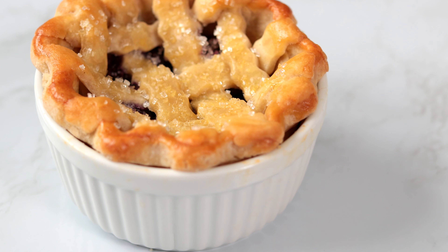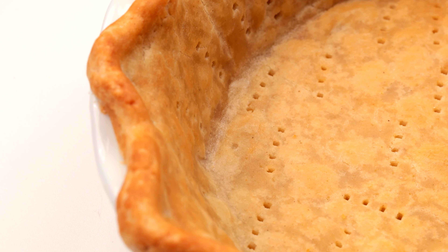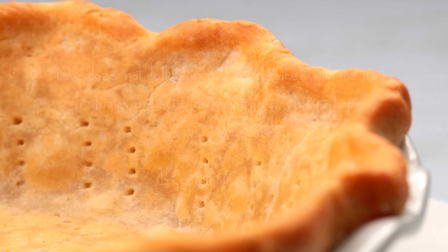In fact, this recipe is only five ingredients. It is my passion to create reliable recipes you will not only love, but love to make. If that sounds like something you're interested in, please subscribe to my channel. Now, let's make some pie crust.